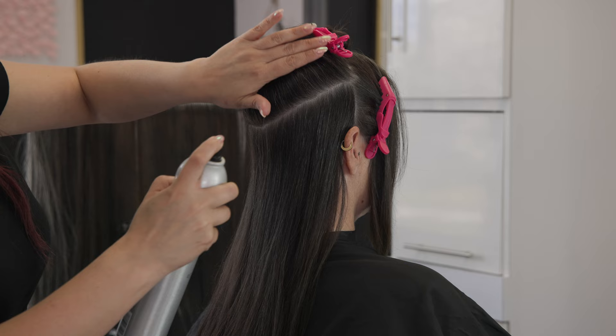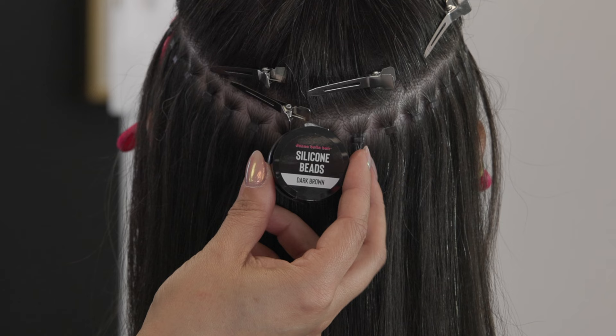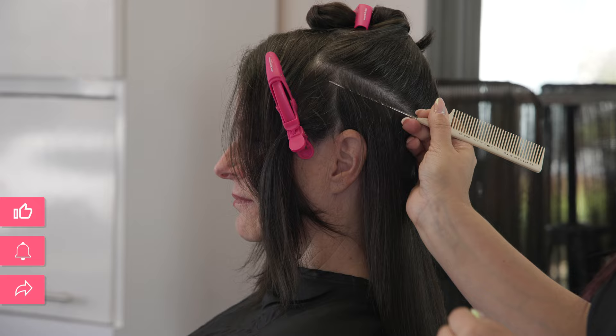Now that I have all of these really clean sections in place, I love using hairspray — it basically helps get rid of flyaways and keeps them at bay during the install. She actually has quite a bit of baby hairs, which made this install a little more difficult. One other key player we're going to be using is silicone beads in dark brown.